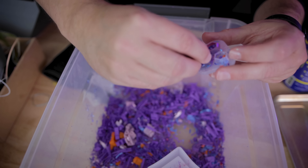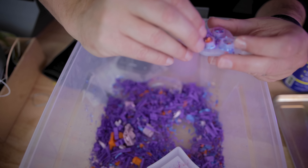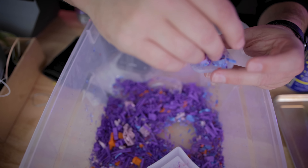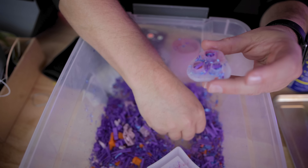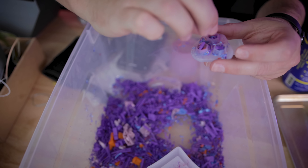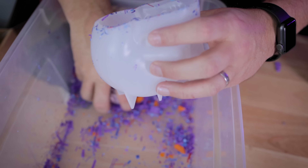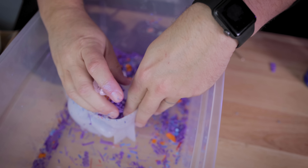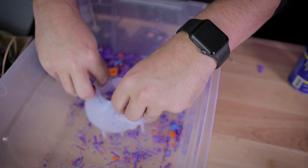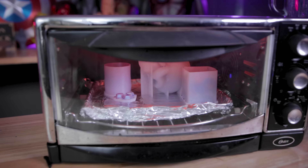I thought it would be really easy to get these stuffed, but it's really hard to get some of the smaller bits into the crevices and I'm not entirely sure how much I'm supposed to be filling this — just a tiny amount, or should I fill the whole thing up? So I'm just trying to fit as much as I can for this first test. I've coated a few of them with some different pigments, and the skull is way easier to fill — just dumping a whole bunch in there and letting it settle to the bottom.